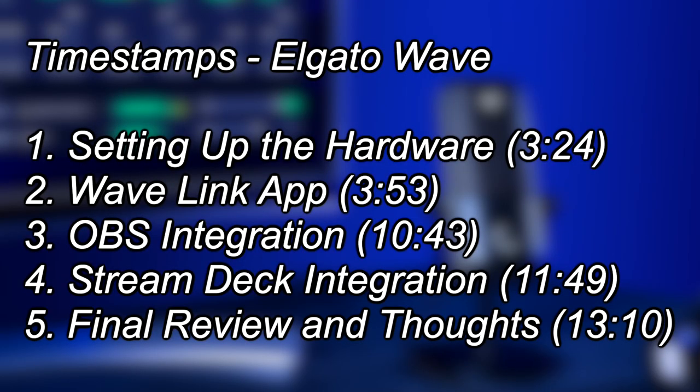A lot of you guys know about GoXLR — you can get this big mixer board that gives you full control over where your audio is going and what you're hearing. The Wave 3 does it too, but with software instead of a big hardware mixer. In this video, I'm going to show you how to set up your Wave 3 with the Wave Link software, which is the mixer that comes with it, as well as how to integrate it with OBS and Stream Deck. If you stay towards the end, I'll also give my review and the things I think they could improve upon.